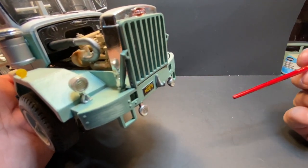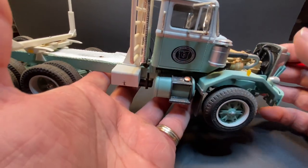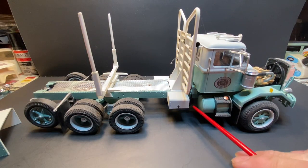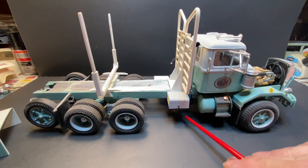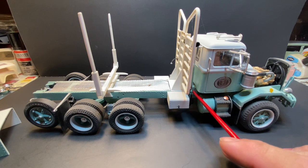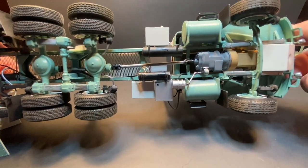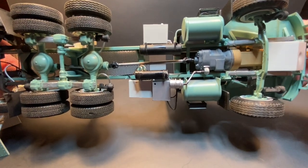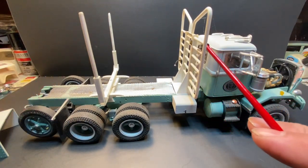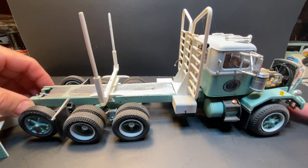There's a hitch on the front so you can pull whatever while you're backing up. I eliminated the muffler that was supposed to hang right here as a box with the exhaust dumping out the back. I wanted a stack instead, so I ran the exhaust off the engine, brought it back to the actual stack, ran the stack up, and this piece of Evergreen tubing on the tip just simulates the stack tip.